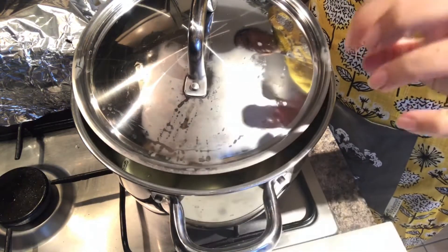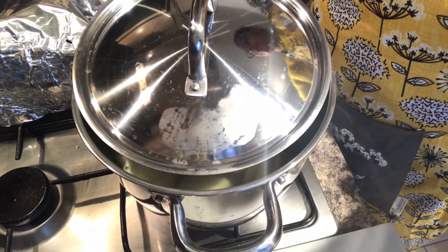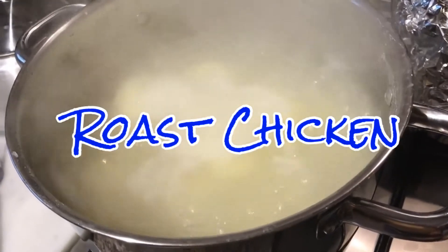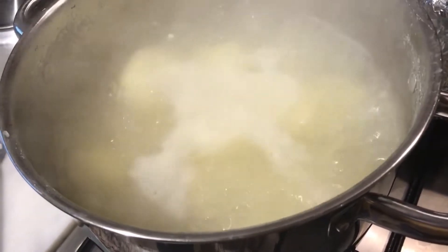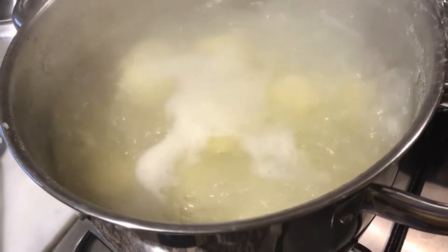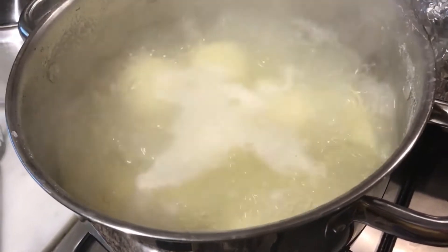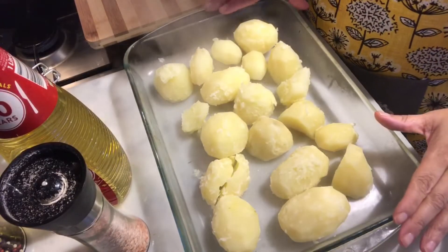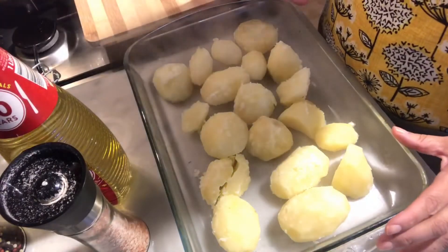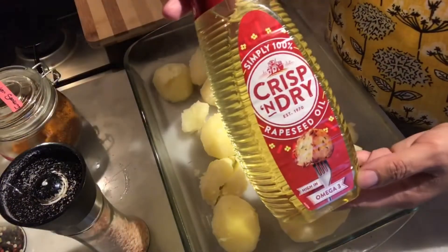I'll come back and check to see if it's parboiled. I've just checked my potatoes — it's parboiled, been cooking for about 10 to 12 minutes. I'm now going to drain it and put it in my baking tray. Here are my potatoes in the baking tray. For this I'm going to be using crisp and dry oil.